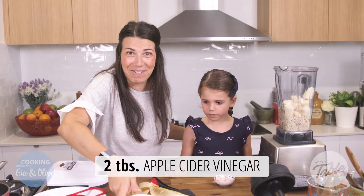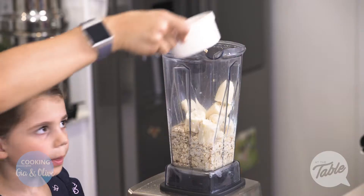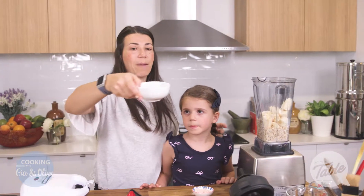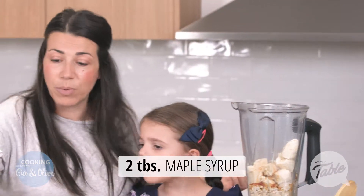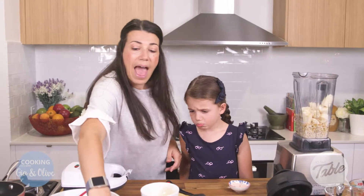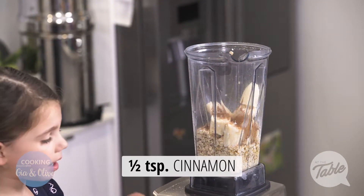I've never made this before, by the way, but I saw it last night and was so impressed — I thought I'd share it with you guys and we can try it. One teaspoon of vanilla essence — you don't have to put that in. And this is optional too, but I'm using some maple syrup — just one to two tablespoons. Definitely don't need any extra sugar. And also optional: a little bit of cinnamon, just half a teaspoon.